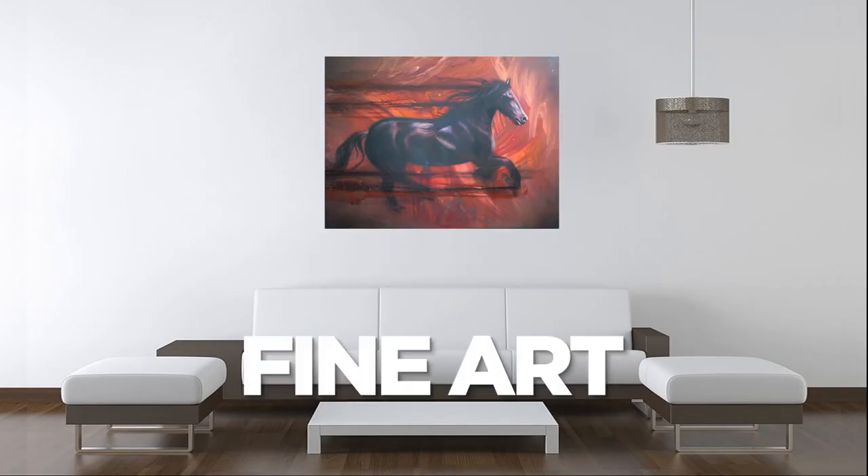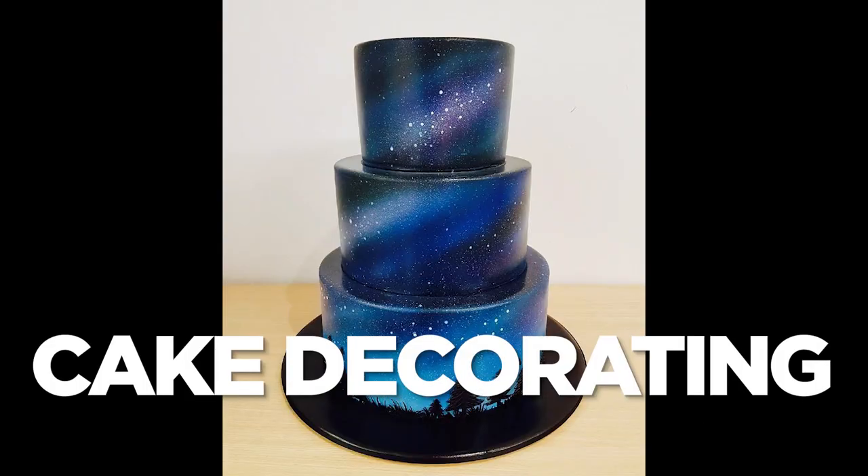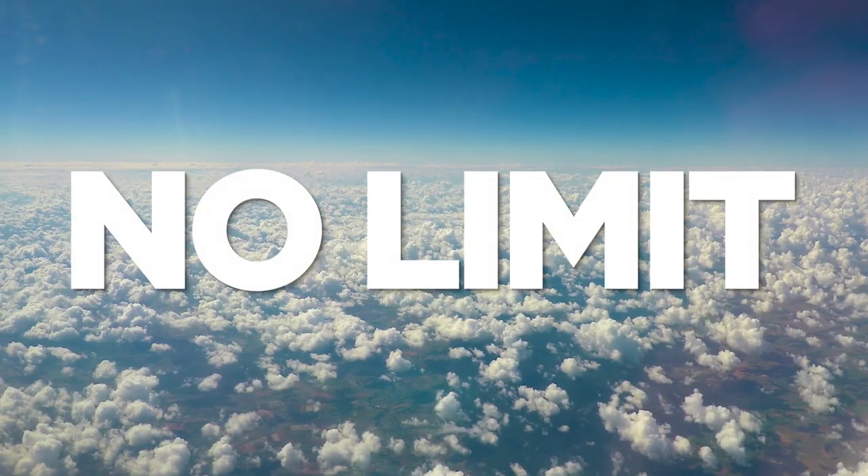The best part about airbrushing is you can use it for so many different things — paint on almost any surface and in any style. It's such an amazing tool that if you learn to use it properly there's no limit.